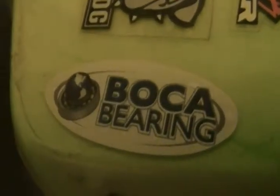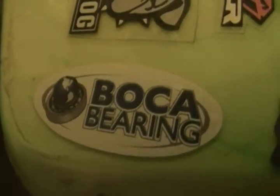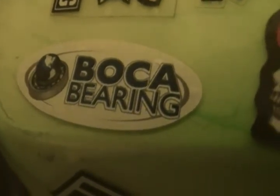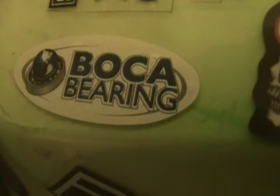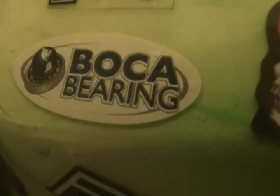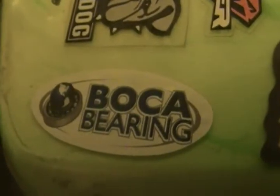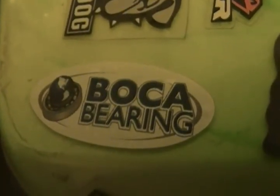You got the MBX 7 Eco right here. Boca Bearings, guys — get you some. ABEC number sevens — I like the orange seal for off-road conditions, and they also have the yellow for on-road conditions. Make Boca Bearings your way to go. Walt Crook Daddy Carpenter — I'll see you soon.